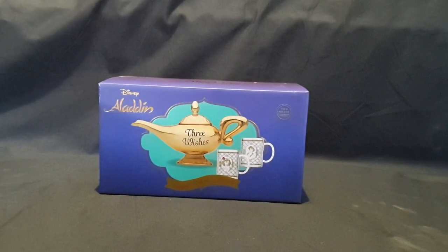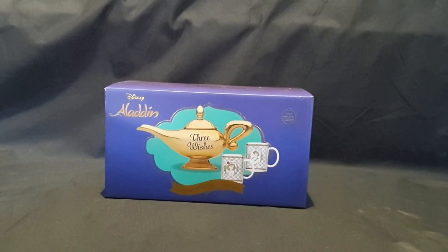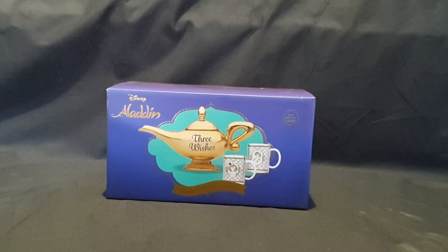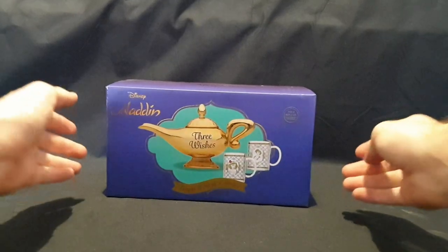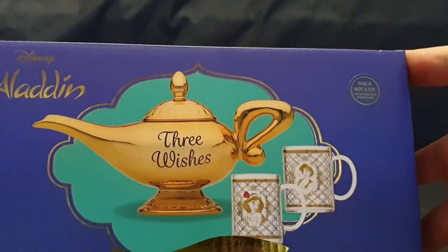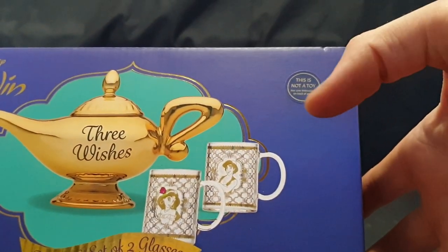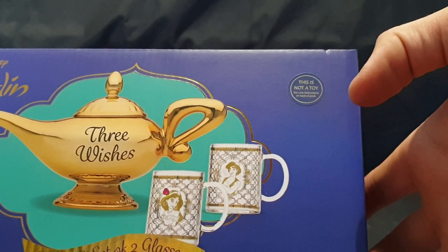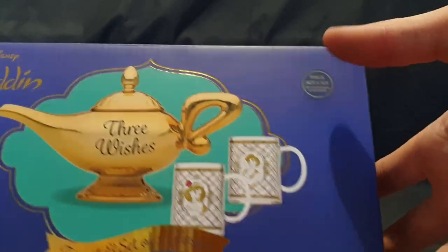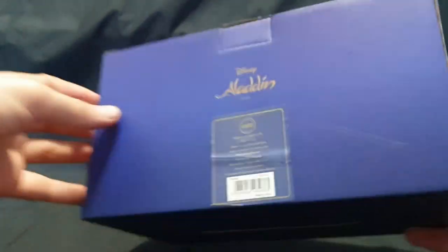Hello and welcome! In this video I'll be unboxing a Disney Aladdin teapot and set of two glasses. It is a teapot set in the shape of the lamp with 'three wishes' written on it, and then we have two glasses with Aladdin and Jasmine on them. They look great in the picture, so hopefully they look just as nice in real life.